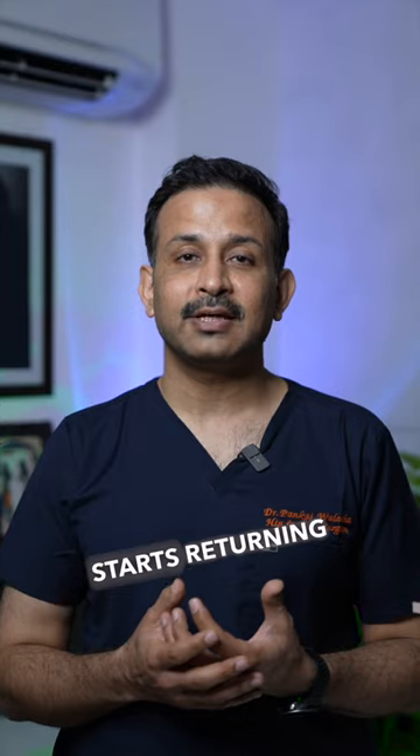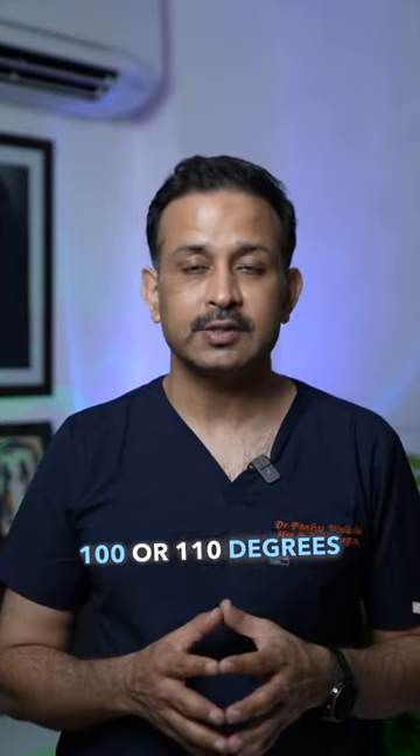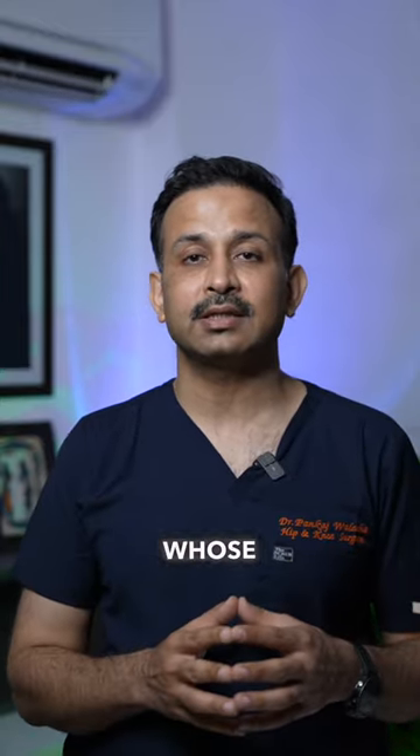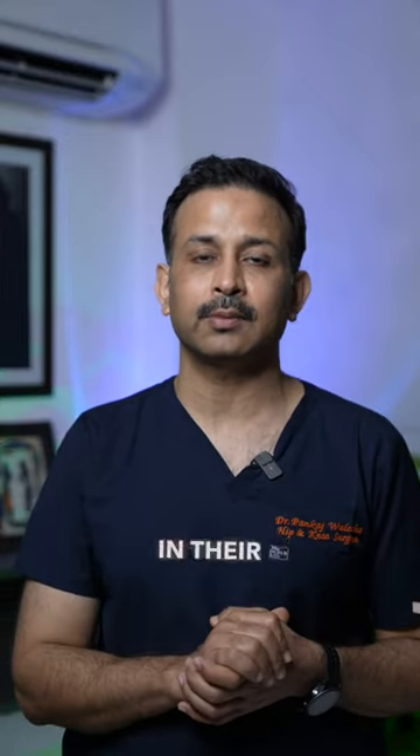Third week shuru ho jata hai, to aapki knee ke andar zyadha flexibility a jati hai. Aapka knee bending around 90, 100 ya 110 degrees bhi ho sakta hai. Kuch logon ka knee flexible hota hai, loose hota hai, unki zyadha range of motion a sakti hai is stage pe. Aur kuch logon ka knee stiff hota hai, to ho sakta woh 70, 80 degree ke karib unki range aai ho.